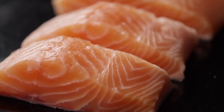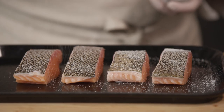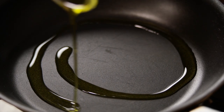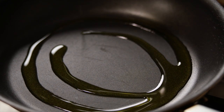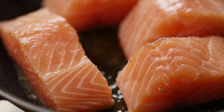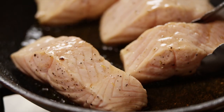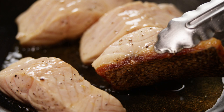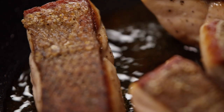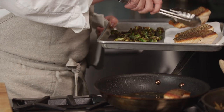Now we'll prepare our salmon. Blot the salmon dry with paper towels and season with salt and pepper. Heat a saute pan over medium heat. Add the oil and heat until it begins to shimmer. Carefully add the salmon skin side down and let it cook, basting with the oil at the bottom of the pan. Cook until the skin crisps and the salmon is cooked about a quarter of the way through. Turn the salmon and let it cook on the other side to desired doneness. Remove the salmon from the pan and let it rest for two minutes.